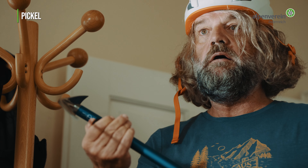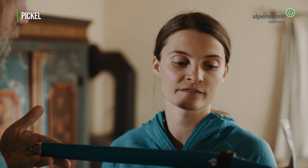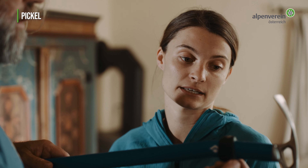Das ist ein moderner Allround-Pickel. Die sind normalerweise 55 bis 65 Zentimeter lang, mit geradem oder leicht gebogenem Schaft. Haben die keine Schlaufen? Ja, die haben keine Schlaufen wie beim Eisklettern. Deswegen kann man den Pickel als Geh- und Kletterhilfe verwenden, oder auch zum Abbremsen von Stürzen, oder als Sicherung, zum Beispiel als T-Anker.